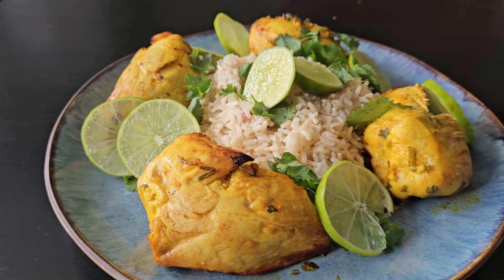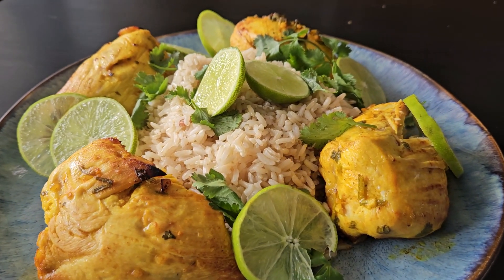Cilantro lime chicken. I am in love with this dish and if you love cilantro, I think you will be too. Hello and welcome back to the Active Foodie. That's me. We've got some cooking to do, so let's get started.